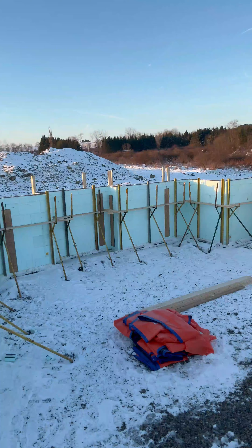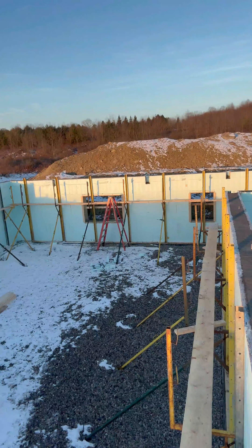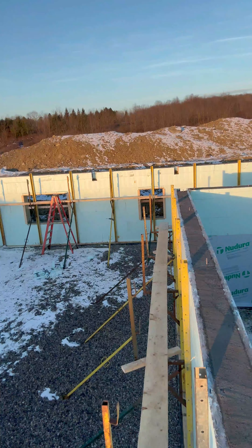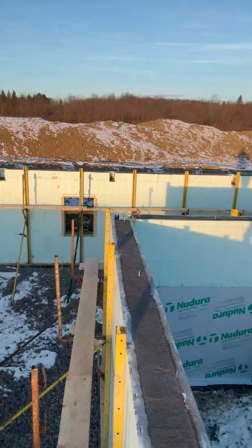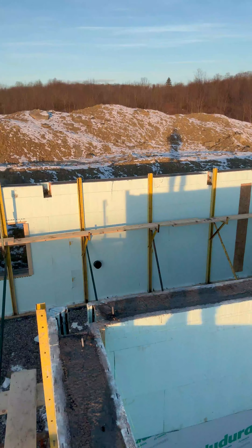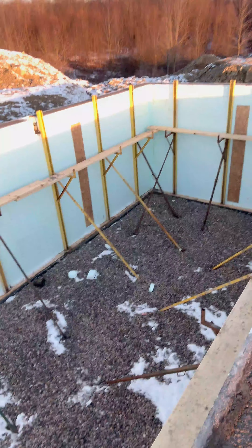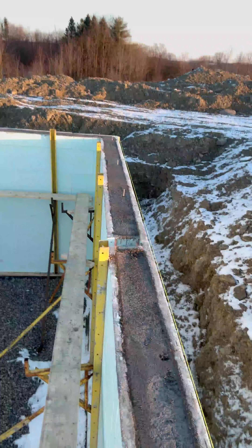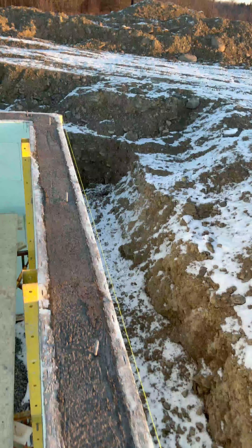We have to remove all of the bracing from all of our window bucks for the openings. We have all of the prepped beam pockets where we're actually going to place our structural steel or wood, whatever the case may be. I'm kind of walking you around the top of this poured wall system — this was poured yesterday morning.